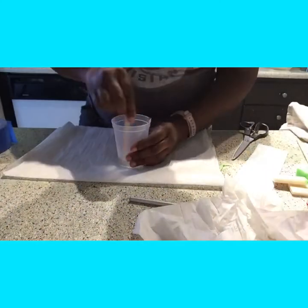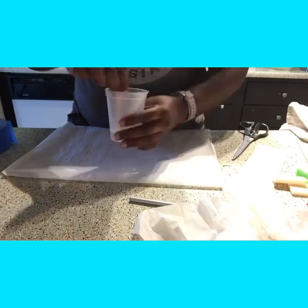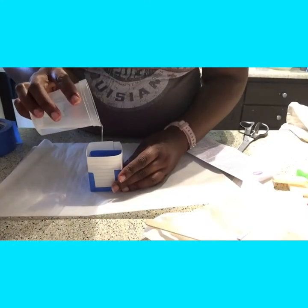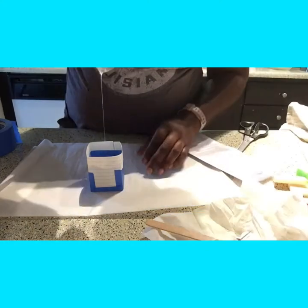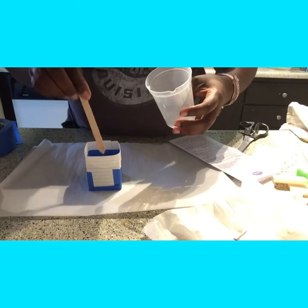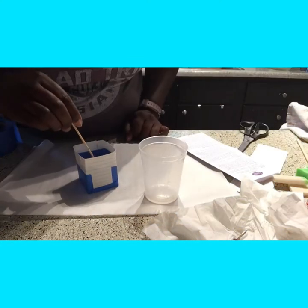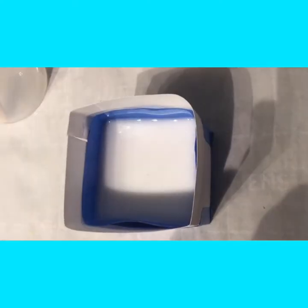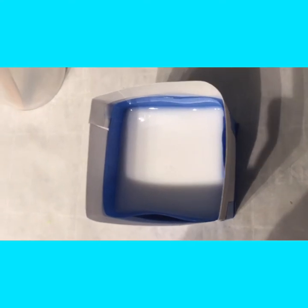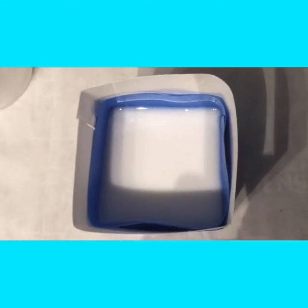Once you get it all poured, you just mix it up and blend it really well — it only takes about 30 seconds and was pretty easy to mix. Then we pour it in. A mistake I think I made was pouring too high, because there were some air bubbles that were really bothering me. Once it starts to set up, you let it sit for about 10 to 15 minutes.